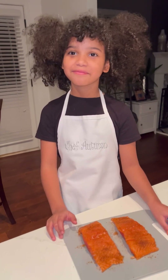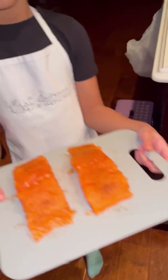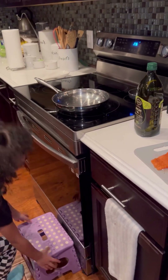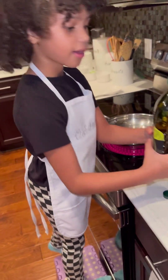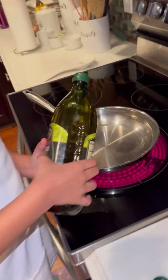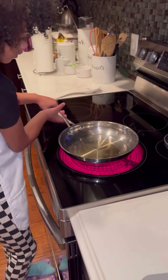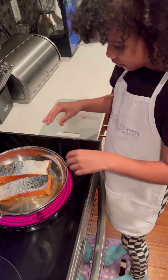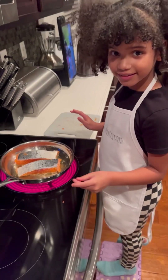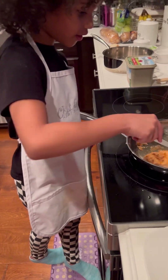Now we're going to sear this, baby! It looks so good! We're going to put it down to medium high. Make sure it gets hot. And we're going to have the oil — just put just a little, and that's enough. So we're going to move the oil around the pan. I got it in good. That looks so good. Set the salmon on the side.